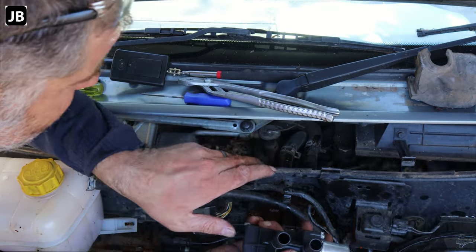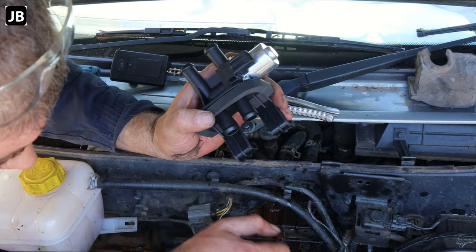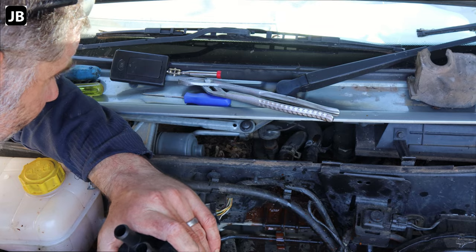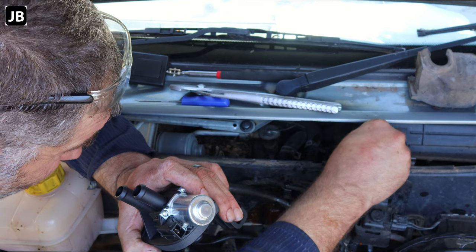The little hose barb that broke off came out in pieces — I just flushed it out. You'll see there's still some water left in here that's been sitting in that heater core for quite a while, because the heater has not been working for quite a while.